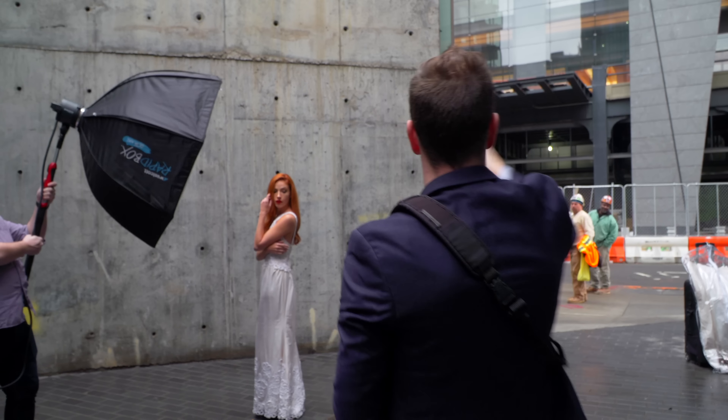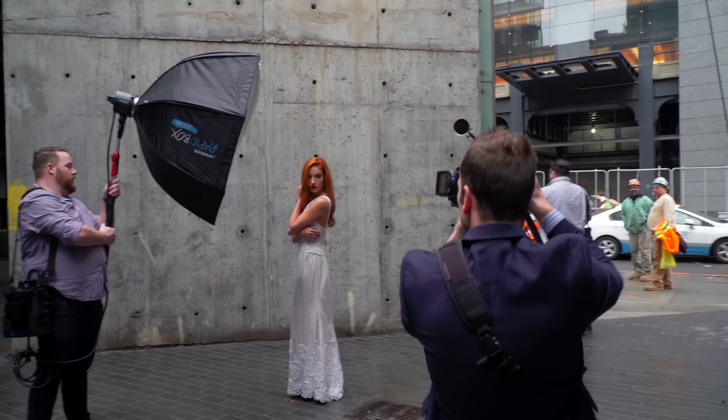You can get specific about the background light power if you want. I like the power hitting the background to be at least one stop or more darker than the main light, but it's totally preferential — you could turn it up for brightness or down for subtlety. The great thing about the Elinchrom ELB power packs we're using — one is 1200 watt seconds and one is 500 watt seconds — is that if they both say 2.9 on the display, which is Elinchrom's way of expressing output level, the exact same amount of power is coming out of both heads regardless of how powerful the packs are. That's a nice way to gauge how bright everything is.